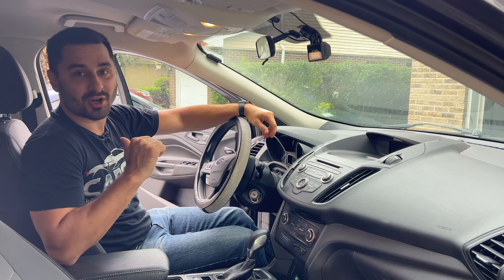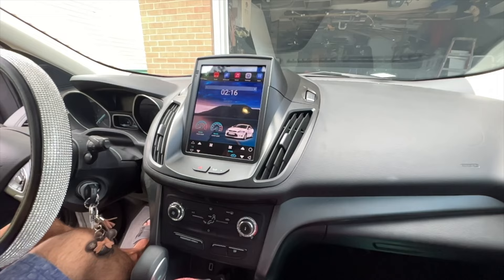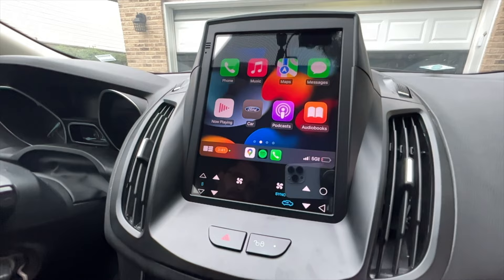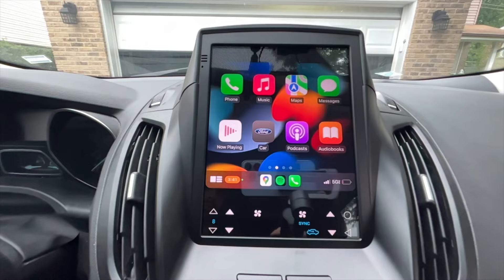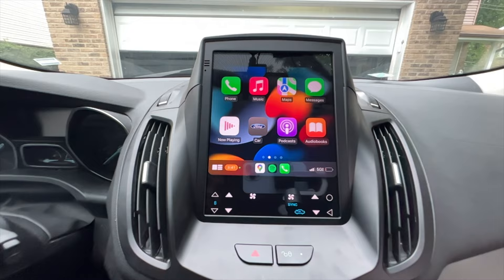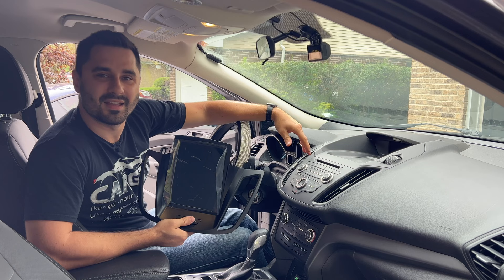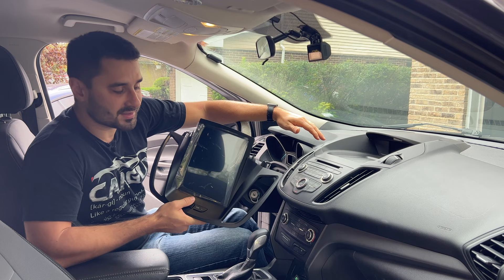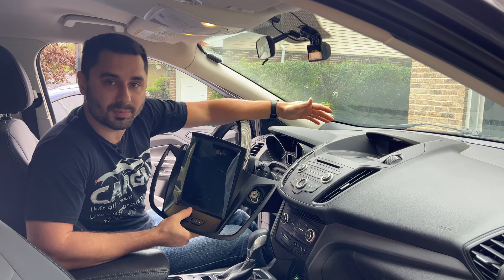I'm TheSimpleCarGuy and in today's video I will show you how to upgrade your Ford Escape's entertainment system. My little sister has been driving this car for a while now and it's finally time to modernize it for her. I will be installing a 9.7 inch Android head unit that supports wireless CarPlay and Android Auto.